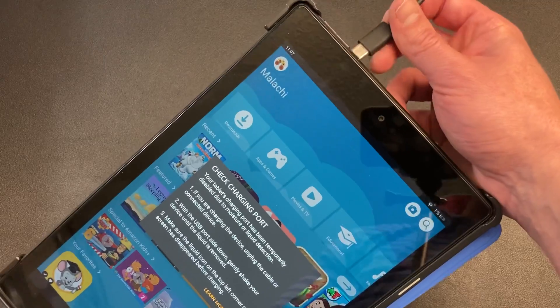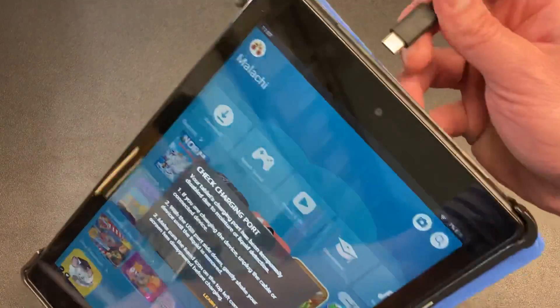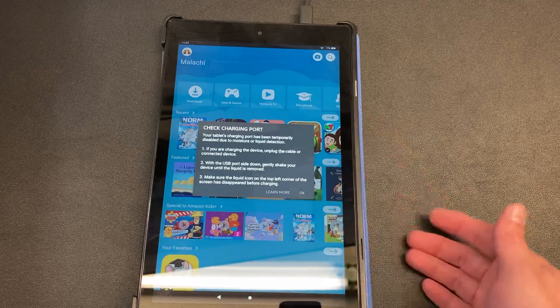Let's plug it in and I'll let you hear the bing bing bing when you get the screen. Hold on a second, let me get it in the charging port. Oh, wrong place — here we go. There it is. Notorious bing bing bing. You can't even press okay because it's still charging.